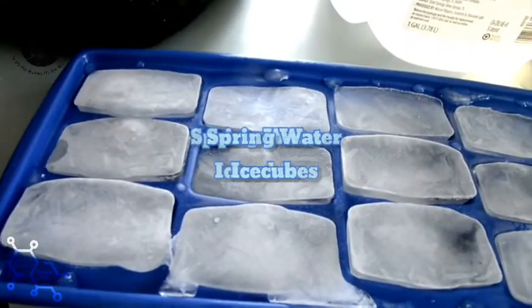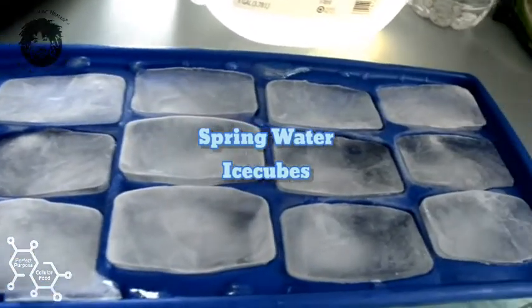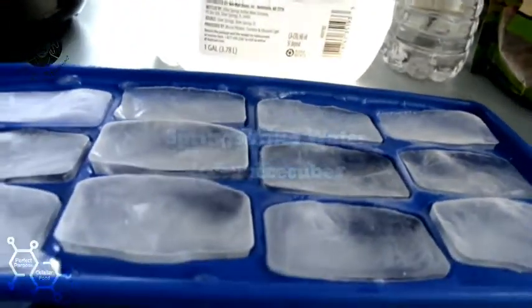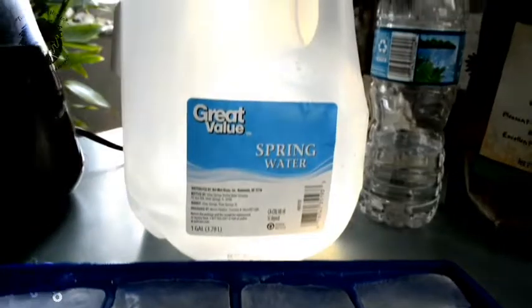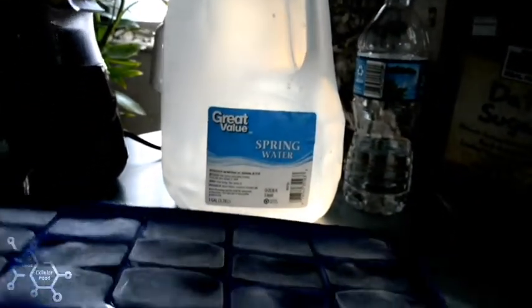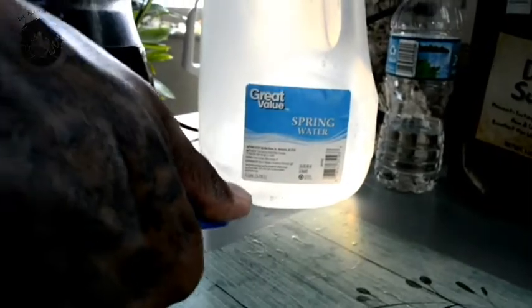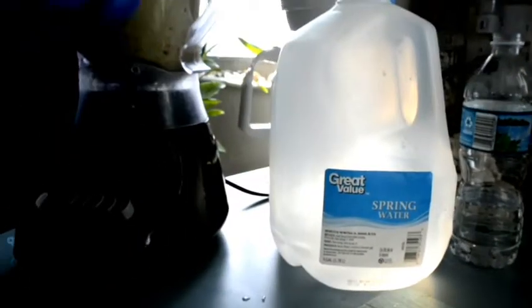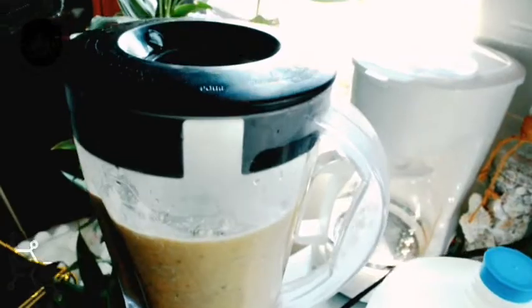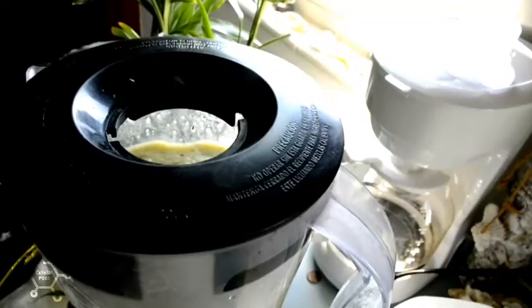So how I make my spring water ice cubes is I use a dollar store ice tray and a gallon of spring water. I'm going to add this whole entire tray to this smoothie so that I can get that nice chunky cold frozen consistency.